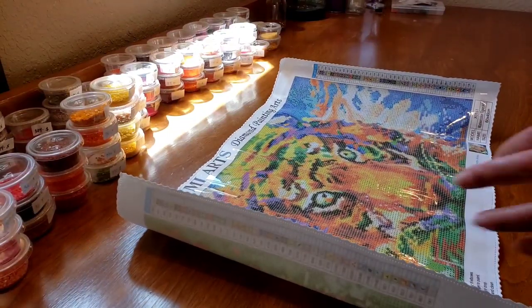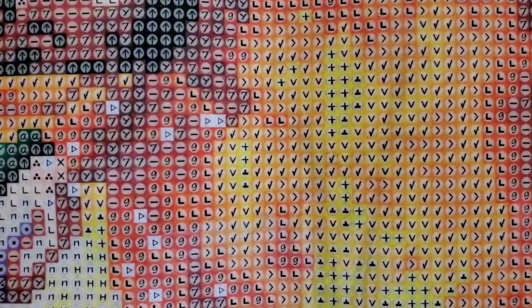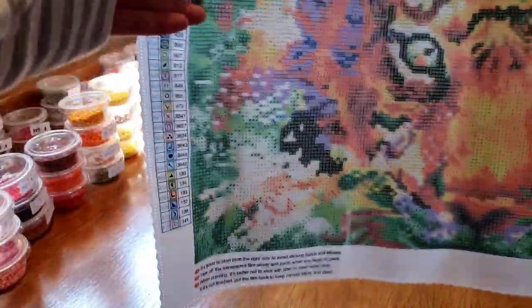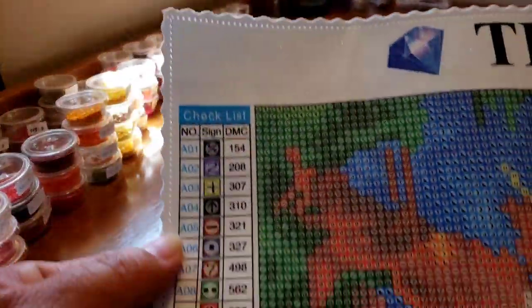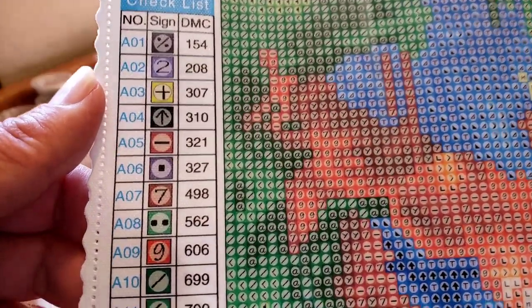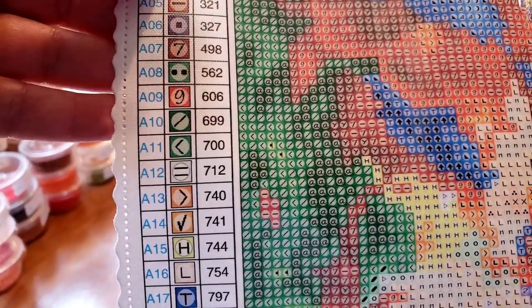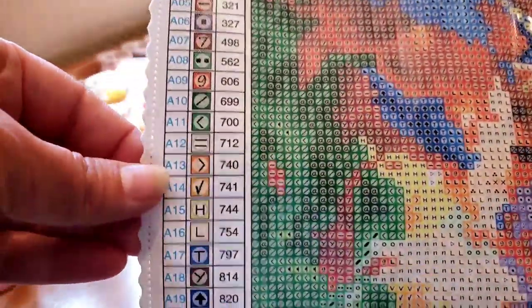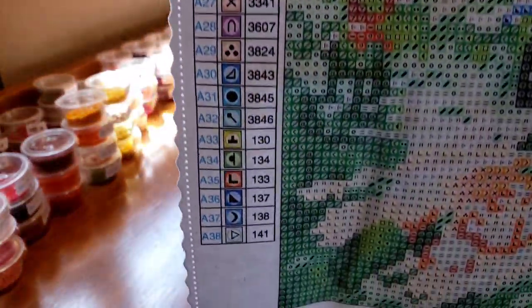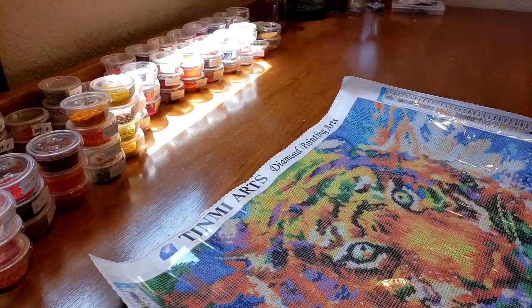Isn't he amazing? Look at his eyes! If there are ABs in here, they'd be in the eyes. Look at this drill field - look at the key! Have I been missing out with Tin Me Arts or what? $16.99 - I don't find that to be a bad price. Look at this nice key: the sign and the DMC. Look at how big it is - and they all have A's in front of the DMC numbers. How many colors? 38 colors! I love a lot of colors.